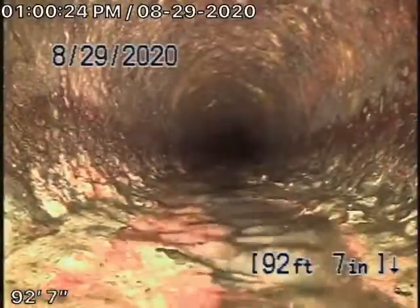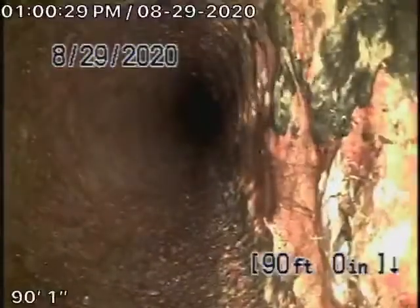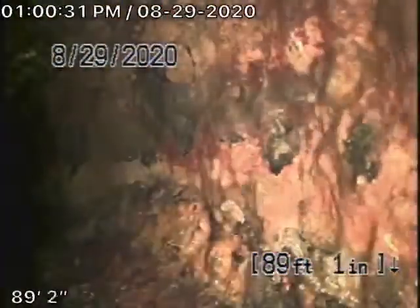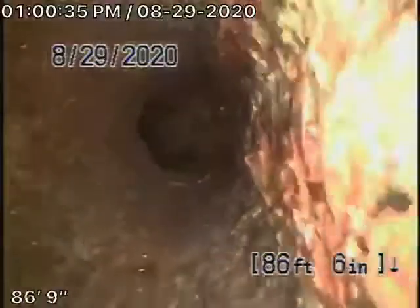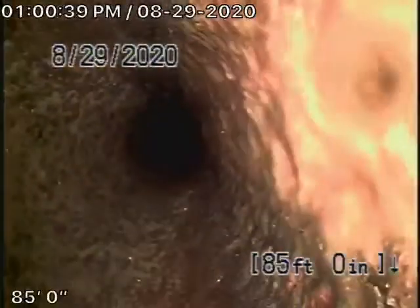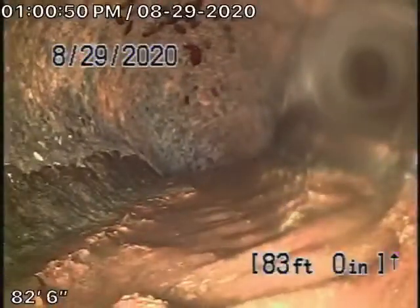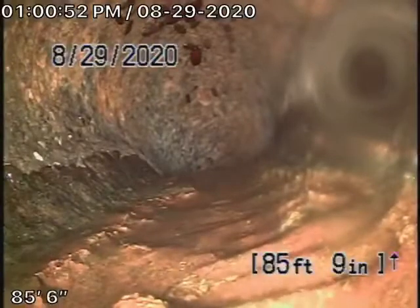This pipe is the original pipe — definitely getting a little old. We're looking at the inside of the pipe; we cannot see the outside. Here it comes pretty much onto the property. We're going to pull it up; it's coming up at a 45-degree angle, and then we're going to straighten up over here. I'm going to pause the recording and give you a location. Hold on one second.